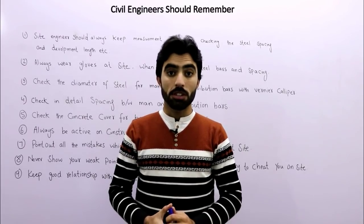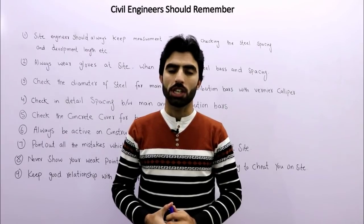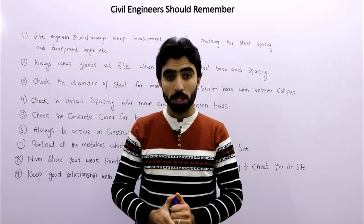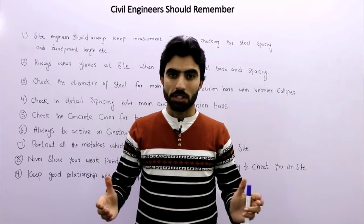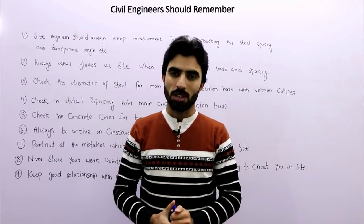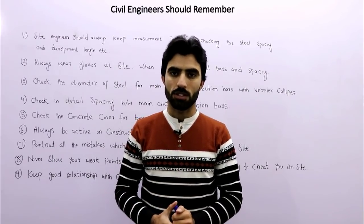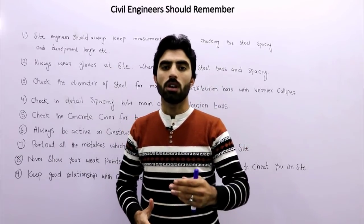Assalamualaikum friends, today in this video lecture I am going to discuss some useful tips for inspection of steel reinforcement on a construction site. If this video is helpful for you, please like and subscribe the channel for more updates.